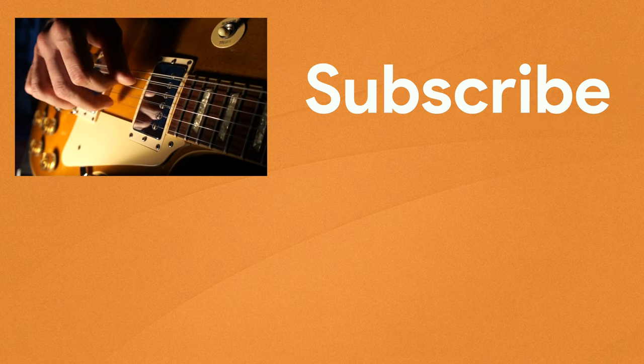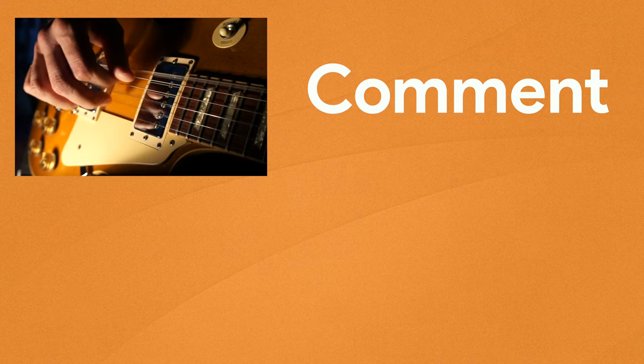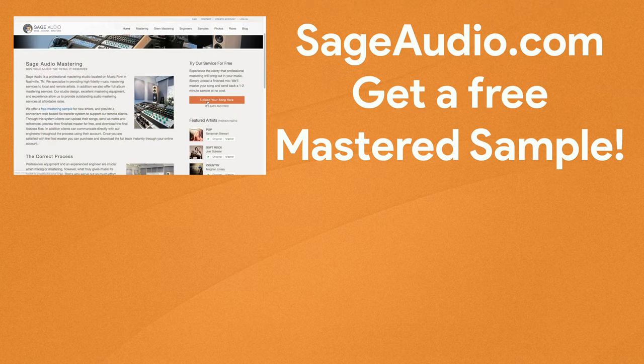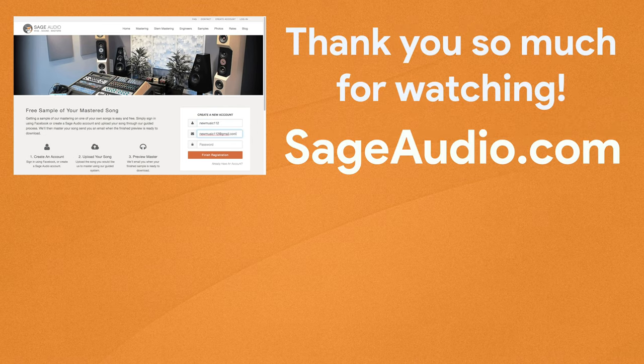Thank you so much for watching — we hope you enjoyed it. If you did, please like and share this video with your friends. You can also subscribe to the channel to stay up to date on all of our latest releases. There's a comment section where you can leave your thoughts or a suggestion for a future video. And if you're an artist or engineer with a mix that needs mastering, send it to us at sageaudio.com. We'll master it and send you a free mastered sample. Thank you again — we'll see you in the next video.